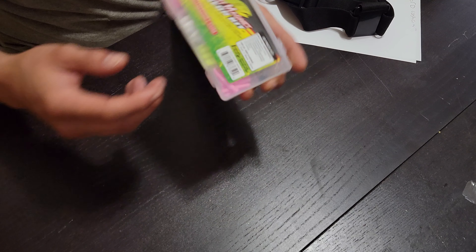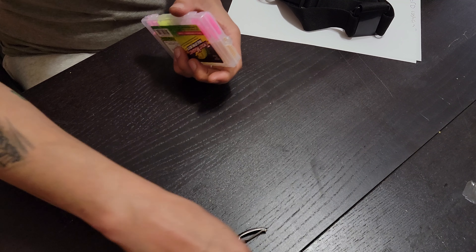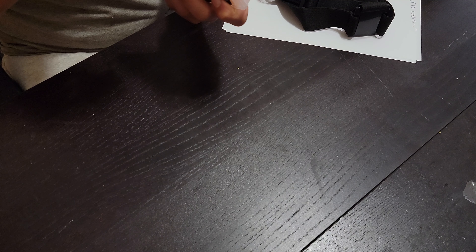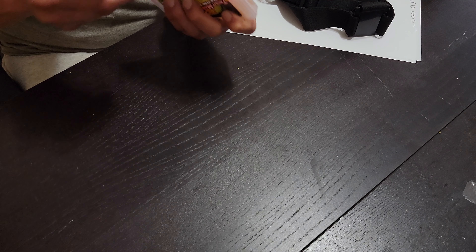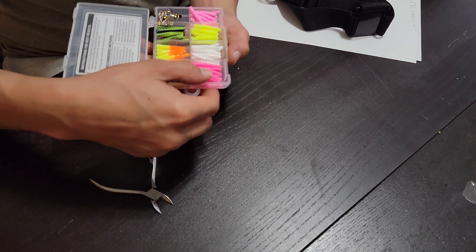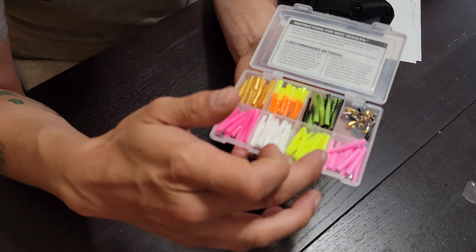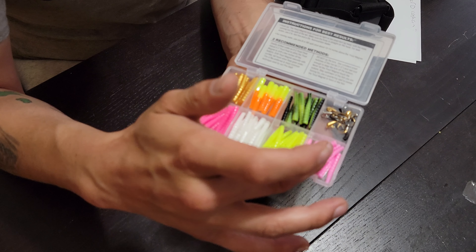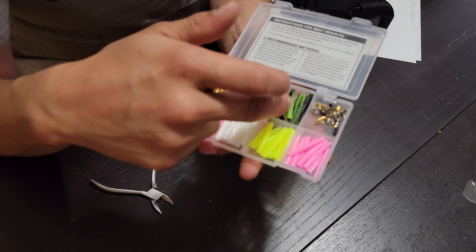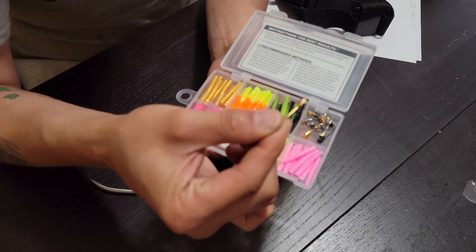We've got the Trout Magnet and the Neon Kit. This is awesome. There's some kind of tape on here. Look at this. So we've got the pink, the white, the Neon Yellow, another Neon. That's regular pink. This is Neon Pink. Gold. Some yellow and orange. Some black and green. And we've got the Jigs.